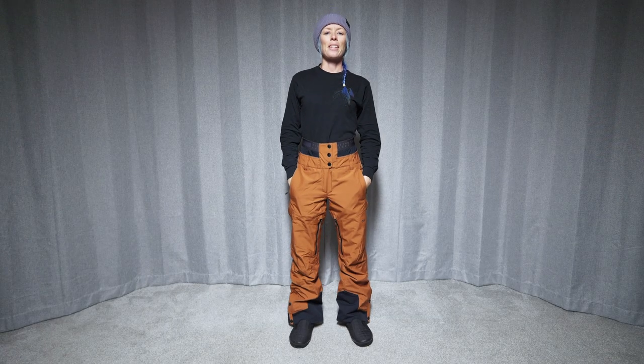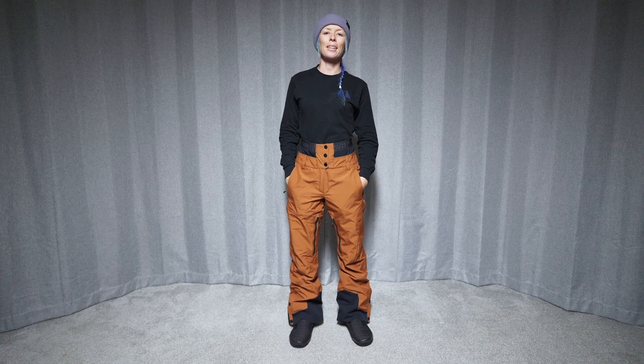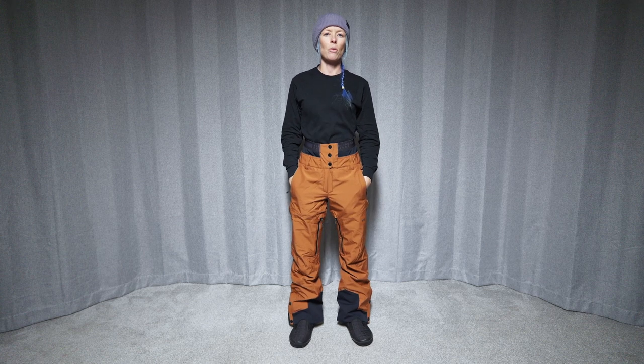Hi, welcome to The Good Ride. My name is Steph and we are here checking out the ExaPant from Picture Organic in a size small. Thanks to Gravity Sports up at Mt. Bachelor for letting us borrow this today to check them out.